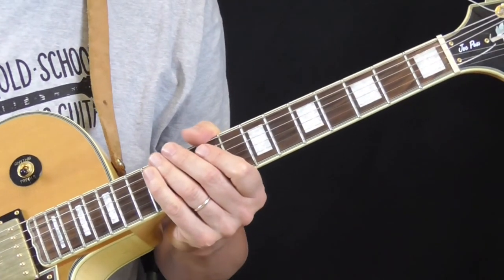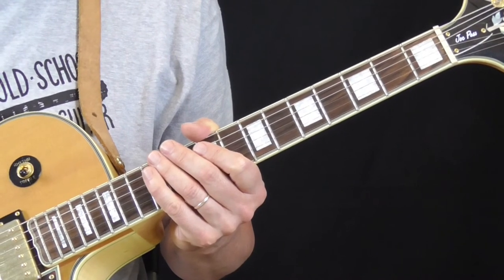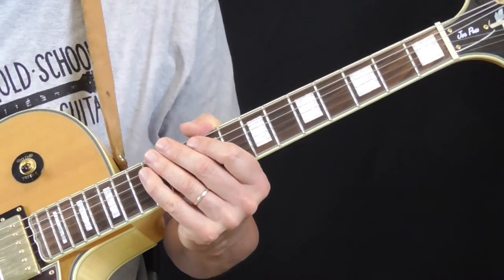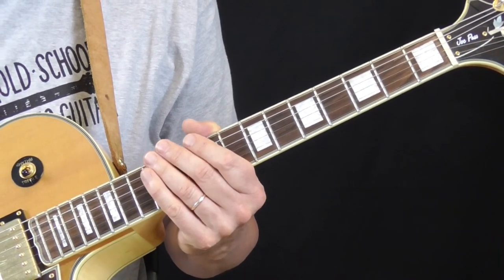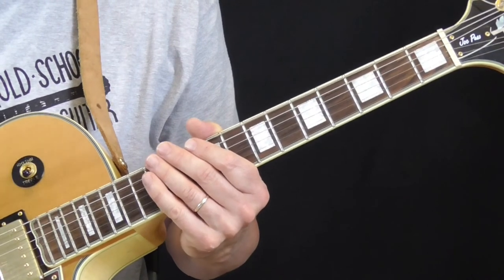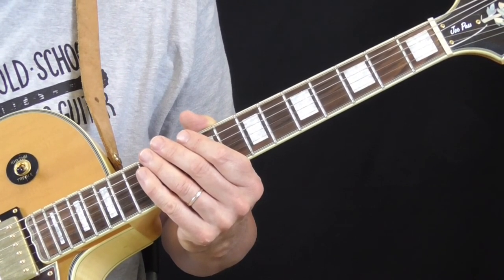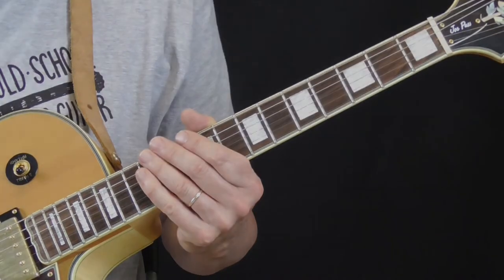That is my rhythm guitar chord lesson for April through June 2020. Hope you enjoy this channel — I don't have a whole lot of subscribers yet, but I'm going to keep plugging away and keep throwing lessons up. If you haven't had the chance, check out the website I created to go along with this — lots of cool videos, music, and information about me and why I'm doing this. I'll be back again in about three or four months and we'll take a look at another chord or rhythm idea from a great rhythm and blues song. See you then.